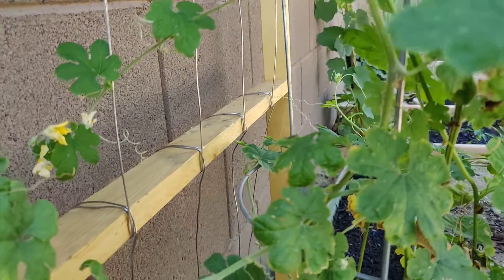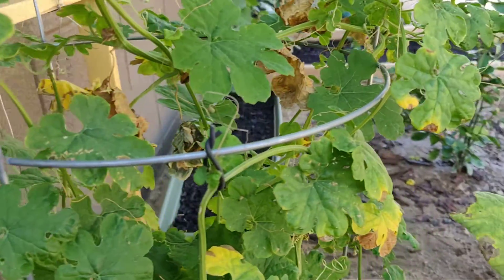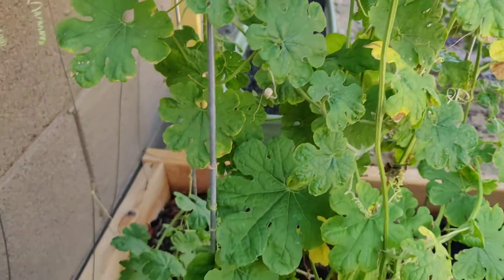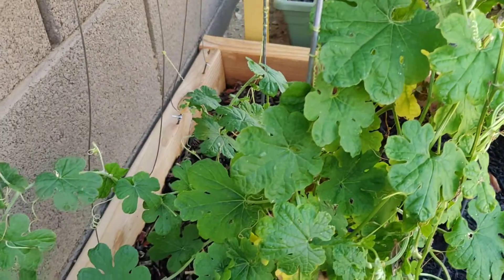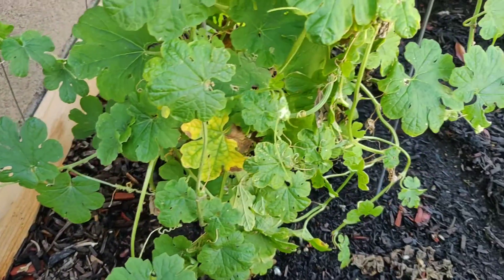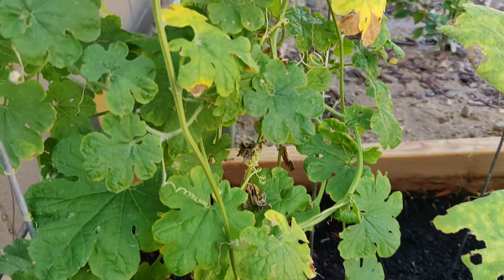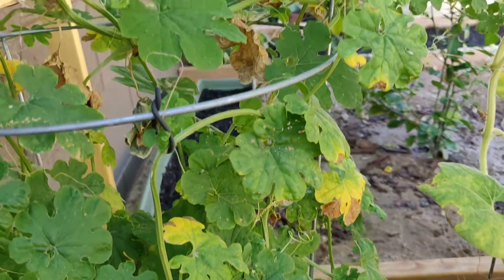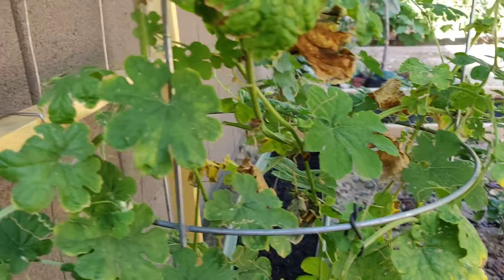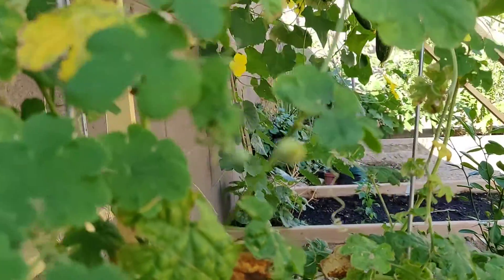I actually have two plants growing. I'm growing them from seed. From my previous videos, I received two seeds from a friend. I just germinated them and they actually started growing. It was in June, and it's been over three months.